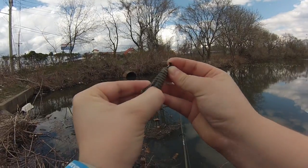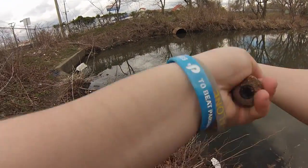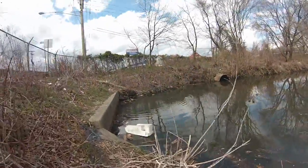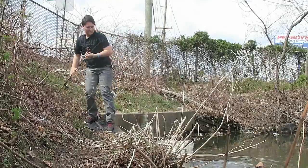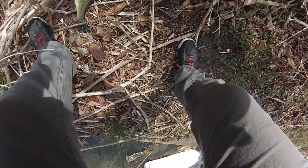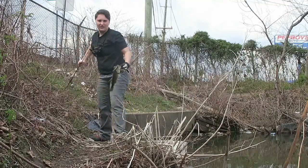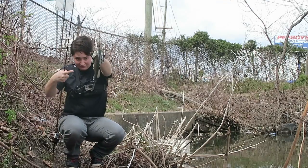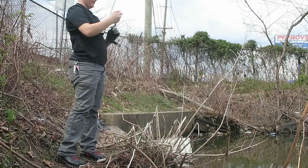I'm going to throw from right here just to see if there's anything. That's a fish — that's a good fish too. Look at that, hold on, here we go guys. The hook just popped out — they're in that same corner. It's a good fish, he is fat. I don't know if you guys can see that but he is pretty fat. They're feeding up. It's a good feeling, it's a really good feeling.